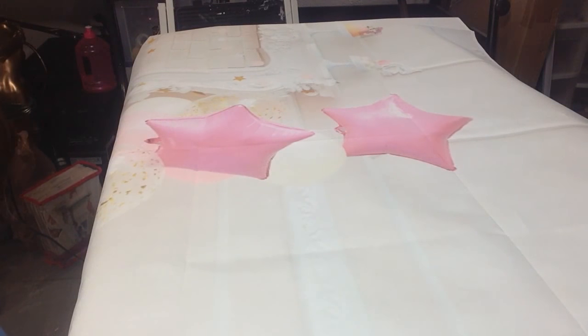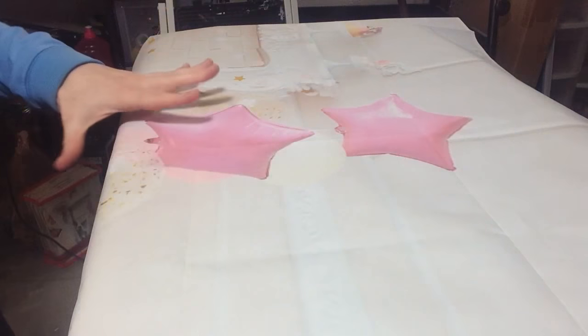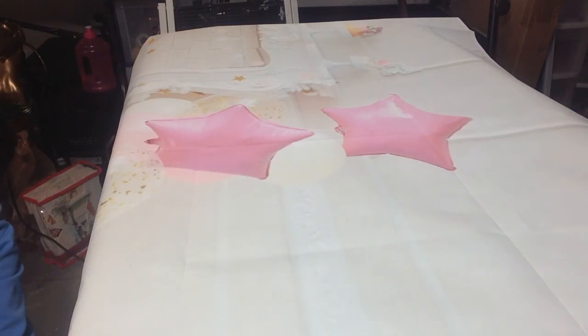Hi, this is Rachel at the Crystal Tree. Today I will be talking about a vinyl backdrop I found on Wish.com. It arrived folded and I do not wish to have the folds in the backdrop, so I wanted to know how to remove them. You can see the folds in the picture here — they are all over the entire background.